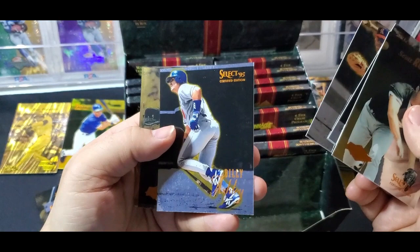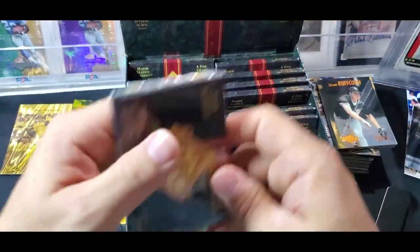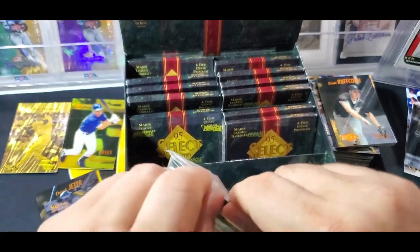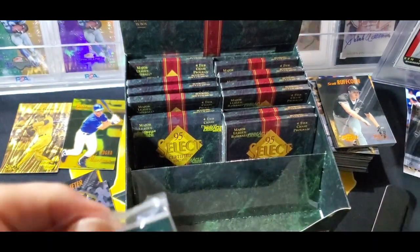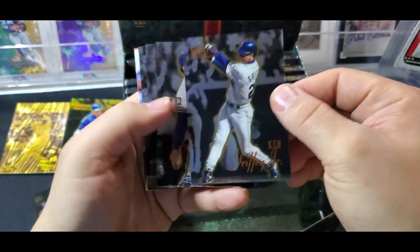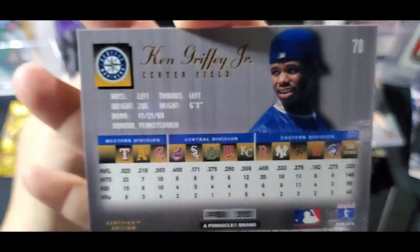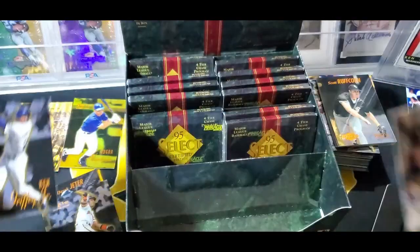Ventura, Bill Ashley, Joe Patello, and Lusuna. We haven't hit another base gold yet. And there's Griffey right here on the front of a pack - should I sell the pack as an unopened pack of 95 Select with Griffey on the front? Not going to, but I could. Now we've hit the Jeter, the Griffey, and the Bonds base cards.